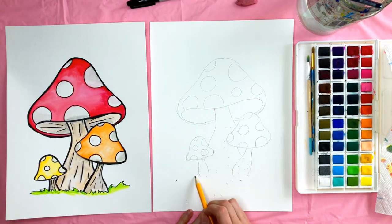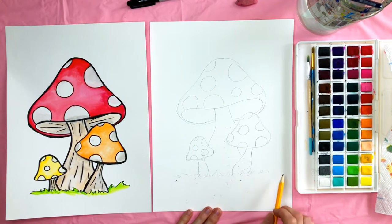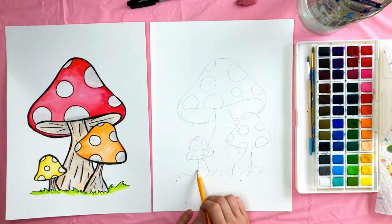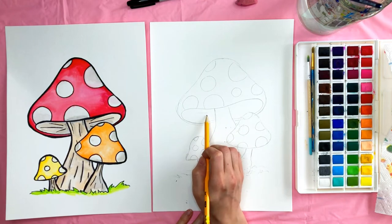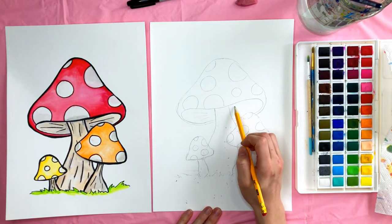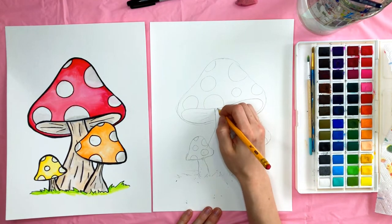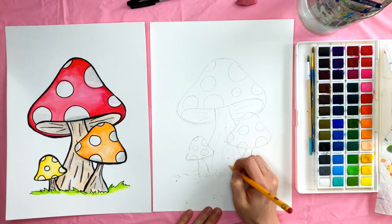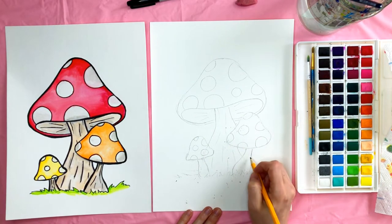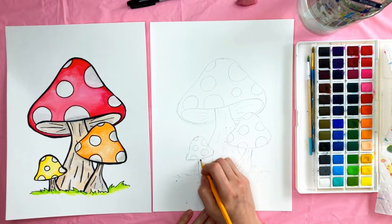I'm going to draw some grass on the bottom — that's just some bumpy, zig-zaggy lines; again, doesn't need to be perfect. Then we're going to draw just a couple of lines on the inside of this mushroom like this — they kind of look like cat whiskers — and then some lines on the bottom parts of the mushroom to give it a little more texture. They can kind of be wherever; they don't need to be in particular spots.